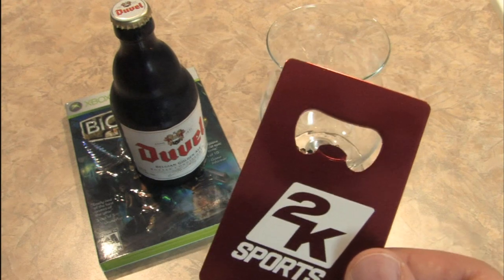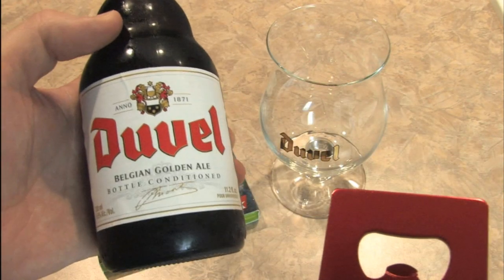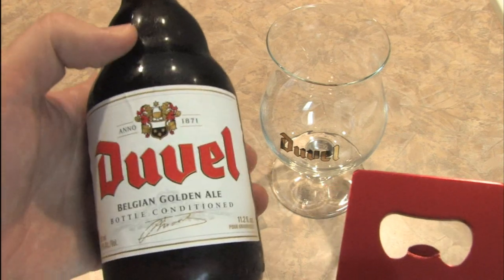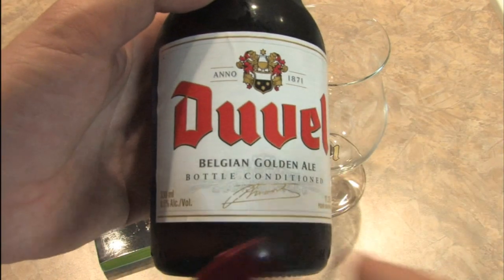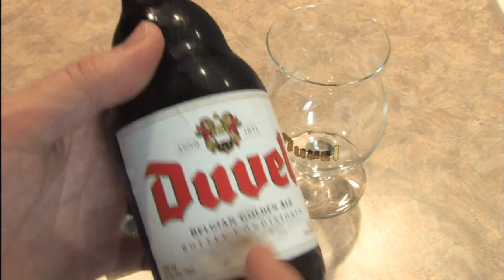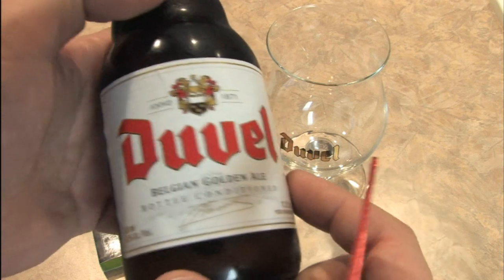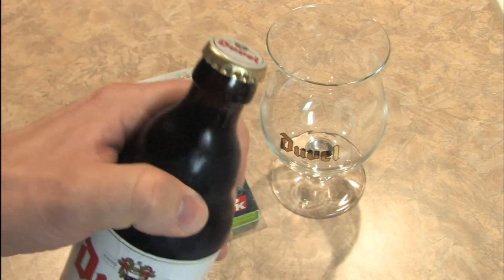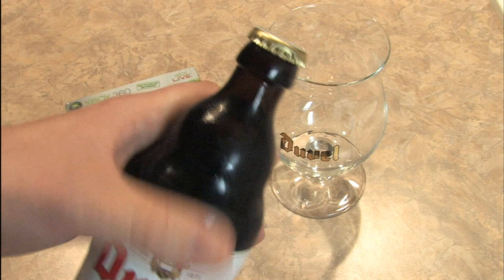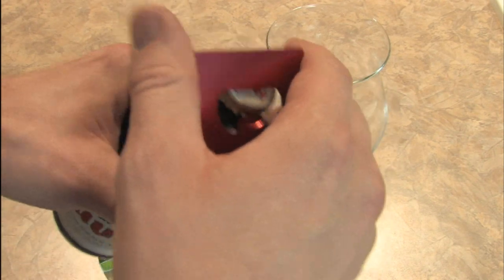How about some Duvel? This should be a good test because Duvel is a wonderful beer — in fact, it's one of my favorites. It's a delicious Belgian Golden Ale. Not too sweet; it's actually a nice dry beer for those of you that like ales. Anyway, let's give this a shot because these are frequently tough to open after 6 of them, but this is the first one.